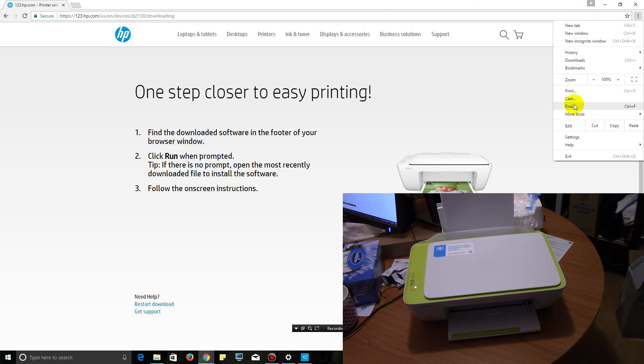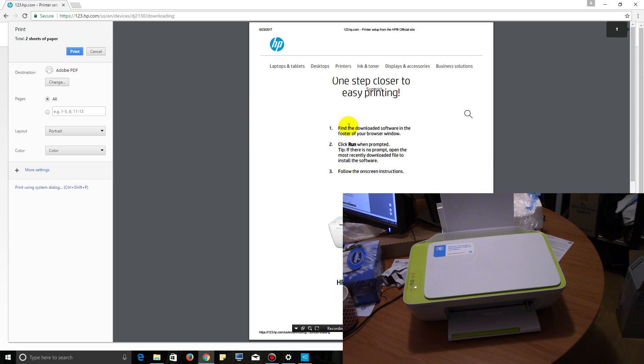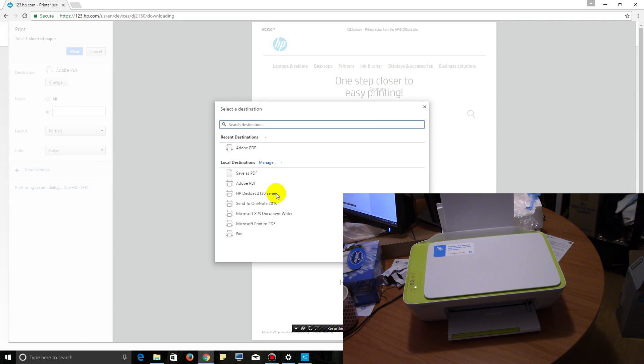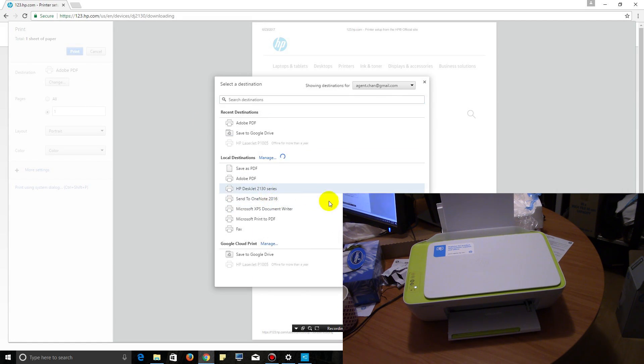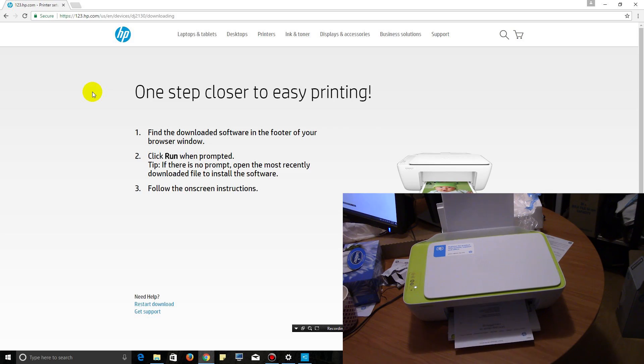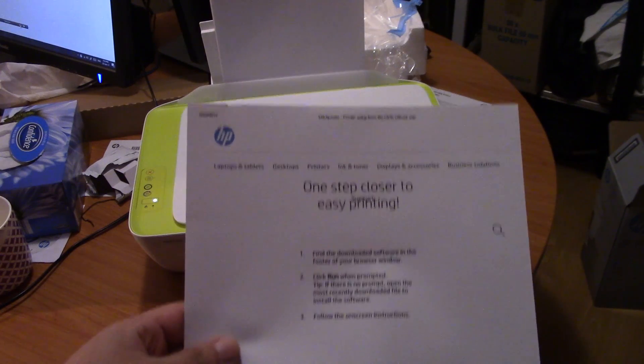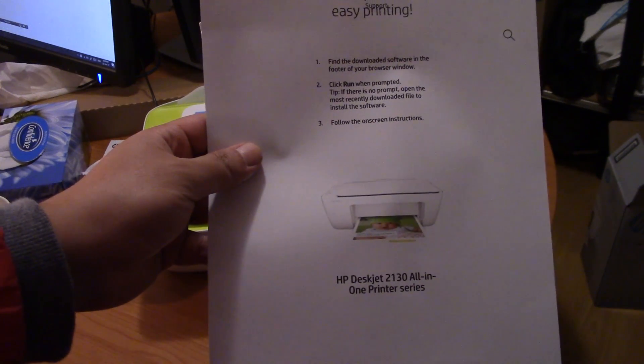So print — two sheets of paper, let's just print page one. Change it to the HP DeskJet and print it out. We can even print in color, which is cool. This looks pretty good to me — very good for an $18 printer. Even got color as well — amazing.